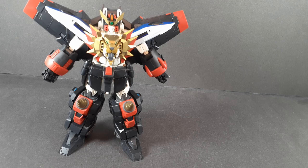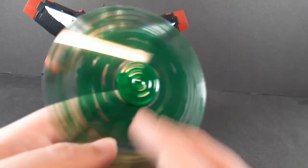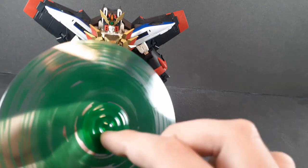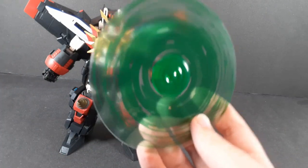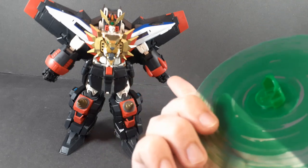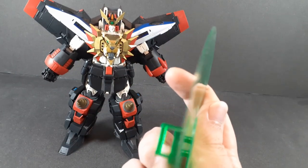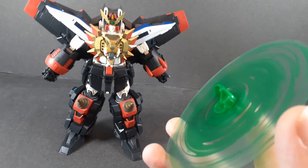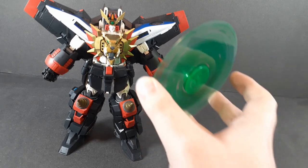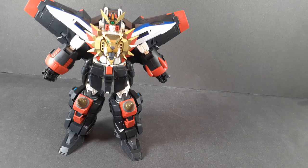Now the thing I was absolutely terrified about — posing the hand for — is you do get a really nice-looking Protect Shade. Solid translucent plastic for the main center, with this printed onto a clear sheet. Probably the best Protect Shade they've ever made. You have to fold the hand up into this pose to slot it in, put the fingers through that gap, and it works. I really don't even want to try it on camera because I'm afraid I'm going to break something, but just imagine that being held out in front of it. The part looks great.